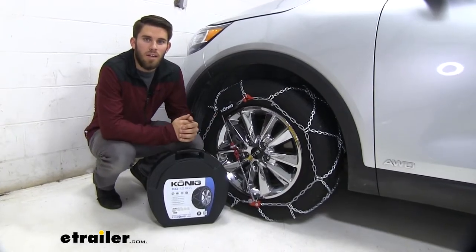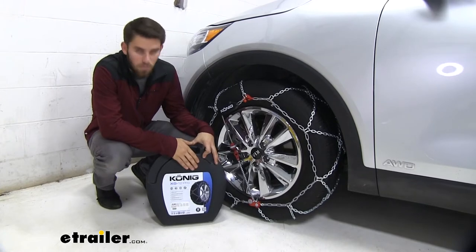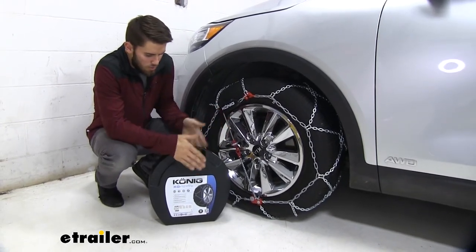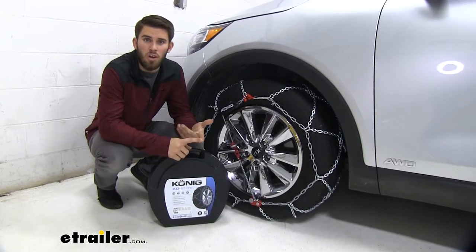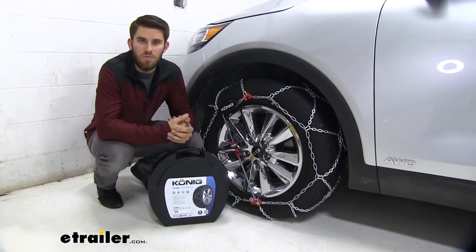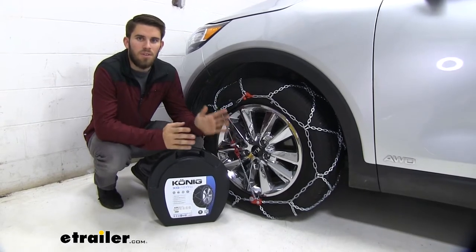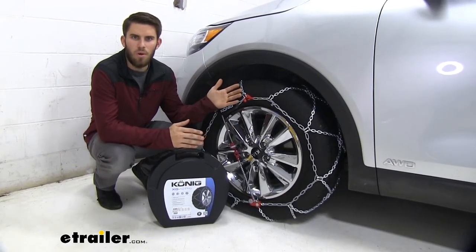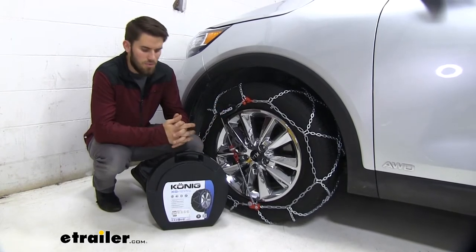The chains come in a quantity of two and they come with this nice durable plastic case, which makes for very easy storage when they're not in use. It's pretty low profile so it'll fit in your trunk or underneath the seat. Also worth noting, they have a speed rating of 30 miles per hour, so make sure you're keeping it slow and staying safe on those icy roads.